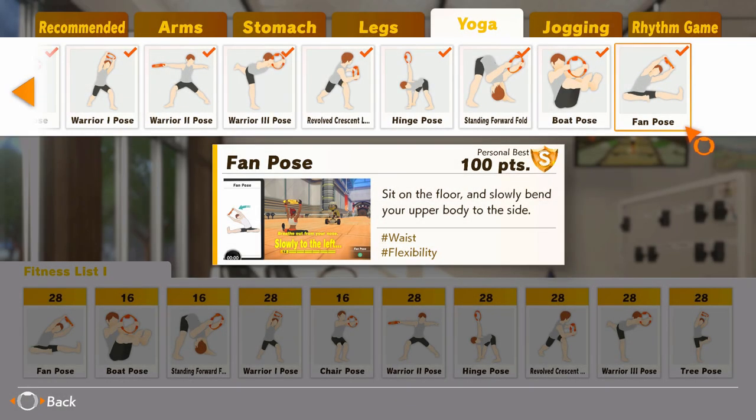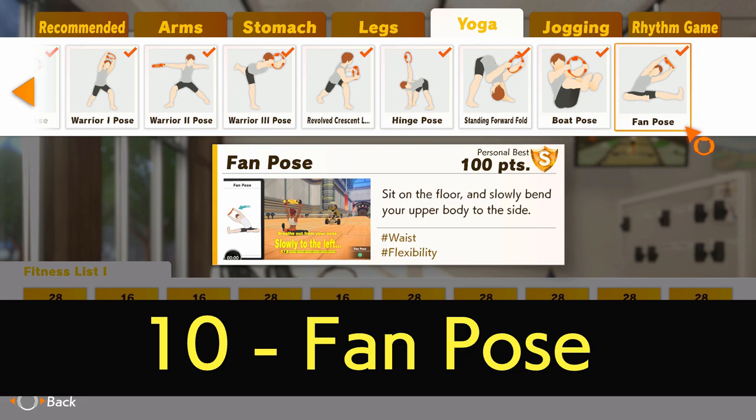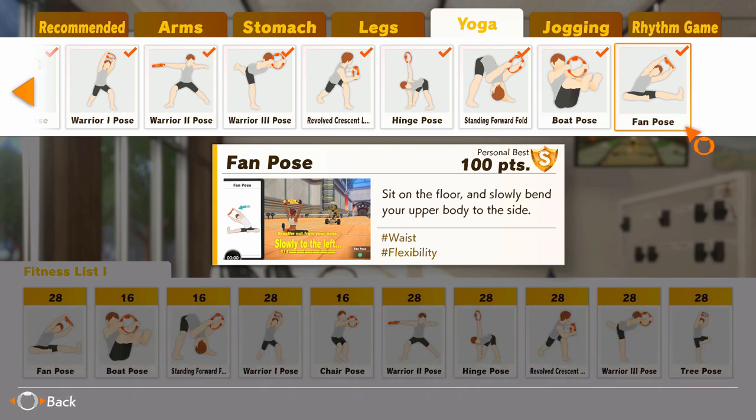Starting with the worst of the yoga skills, I've opted for Fan Pose. This move is built around a side bend with the ring overhead whilst seated with one leg outstretched and the other bent so that the foot is close to the groin. It gives an effective stretch on the outer hip of the close leg and the hamstring of the outstretched one, with some mild oblique training.